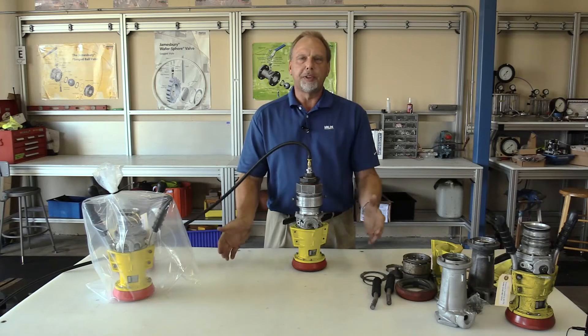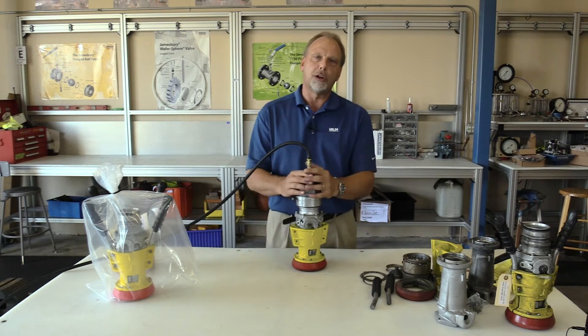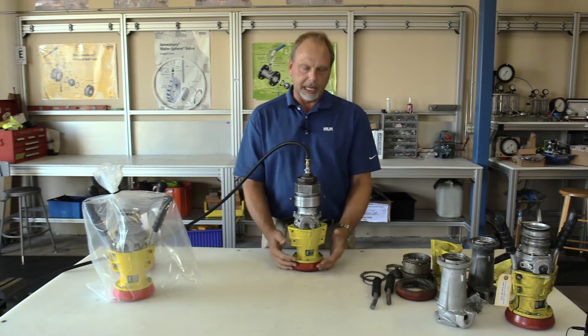Now that we have disassembled the valve, cleaned all the components, repaired any worn parts, and put in all the rebuilt elastomeric parts, we then have a completed valve assembly again.